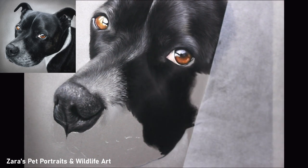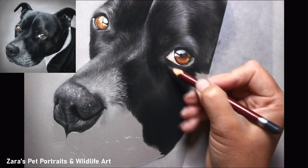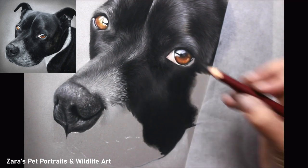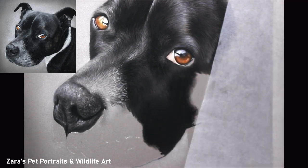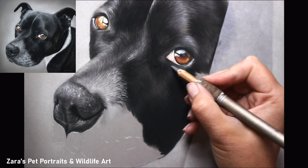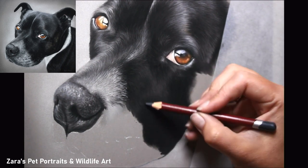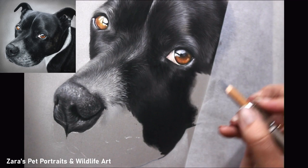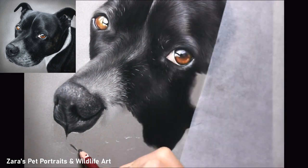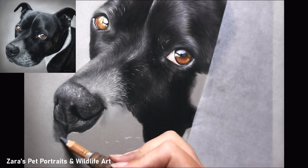One of the main benefits of working with pastels is you can layer light colours over dark. As long as you're careful at the beginning not to fill the tooth of the paper, areas that are a little too dark can still be made brighter. It's really just a confidence thing, especially when working on darker coats like this black Staffordshire Bull Terrier. The whole section I'm working on here is a prime example — I've gone in with a very dark base layer because the top of the head needs to look shiny.